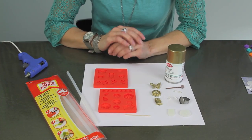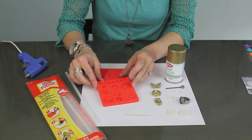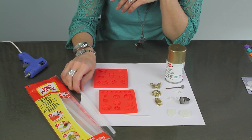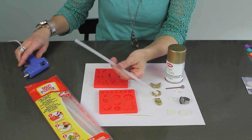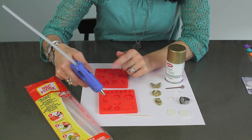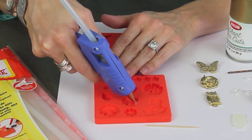Option number two: I found this at Michaels this week and it is my new favorite thing. They have these little Mod Podge molds, and right next to them they also have Mod Podge glue sticks that go into your glue gun. I don't know what the difference is, but it's a special kind of glue — make sure to have your coupon for that one because they are a little bit pricey.